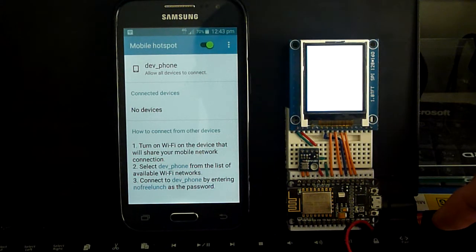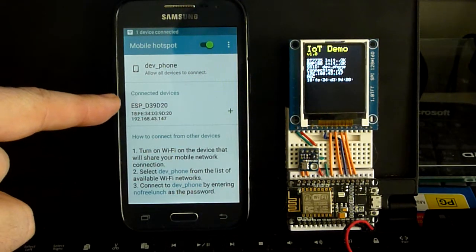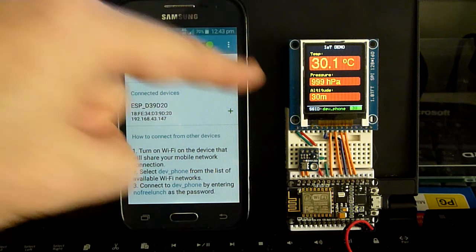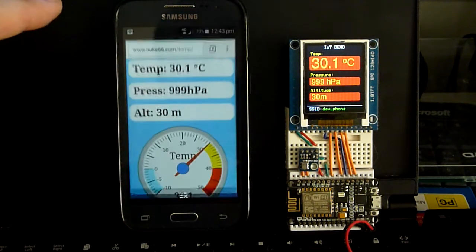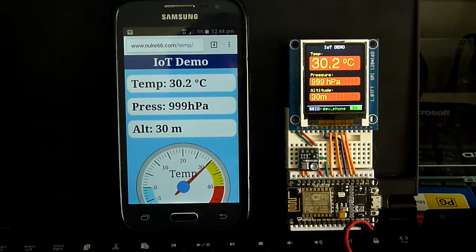So let's turn it on. I have my mobile phone basically working as a hotspot to provide Wi-Fi, which the device connects to — which it has done here — and if I just swap to the web page we can now see the data coming through.